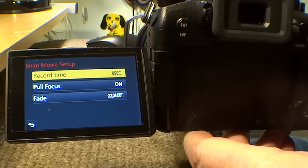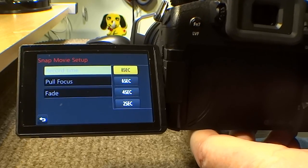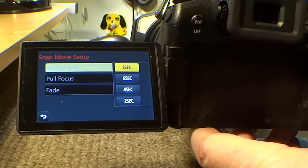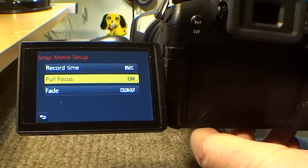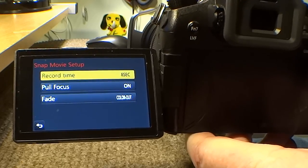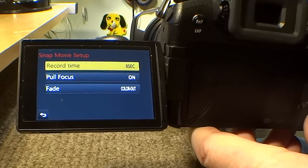Now you can see it says recorded time in seconds — 8, 6, 4 and 2 seconds. Can't be bad! You can also pull focus or fade in or out, so you can fade in and fade out. It looks very professional but you don't have to be professional to use it.